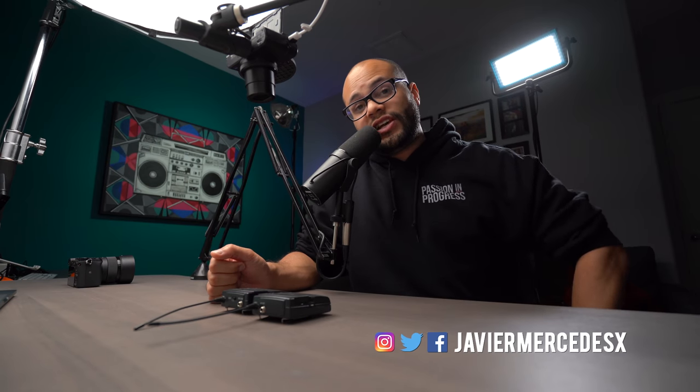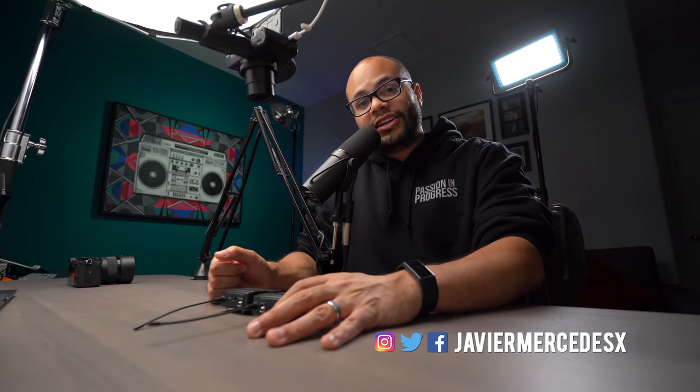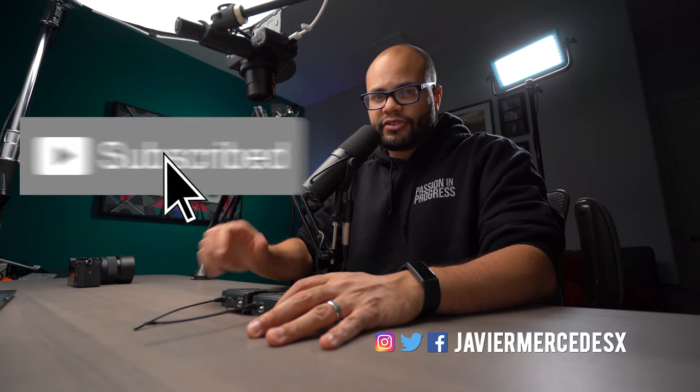If you're new here, my name's Javier Mercedes. I do video tech tutorials and gear reviews on this channel. If you're into that, hit that subscribe button.